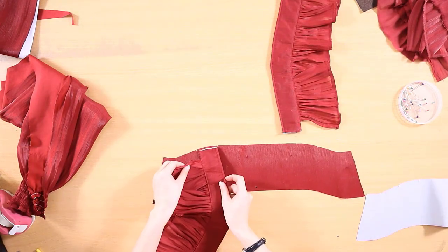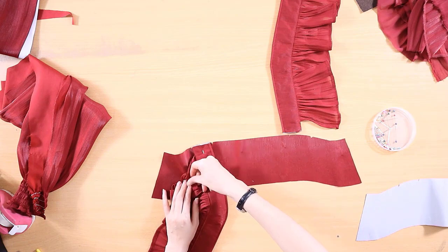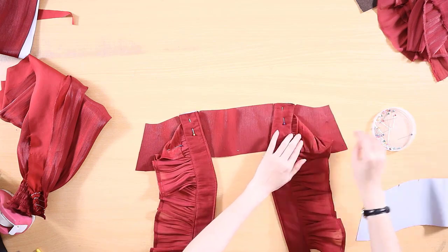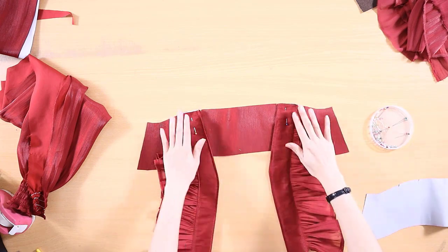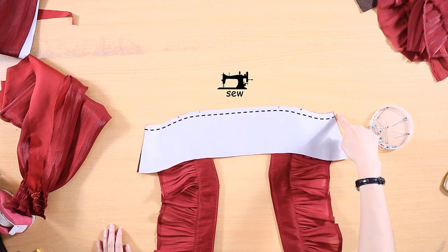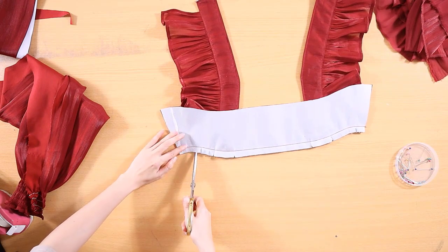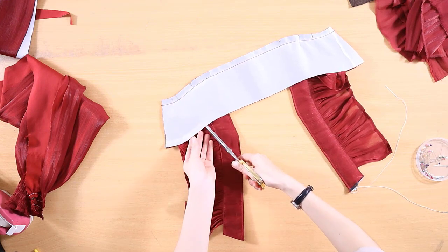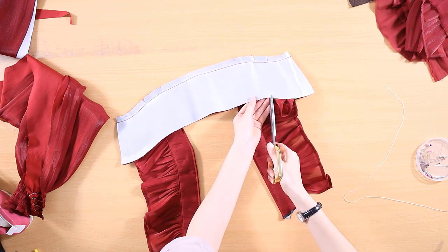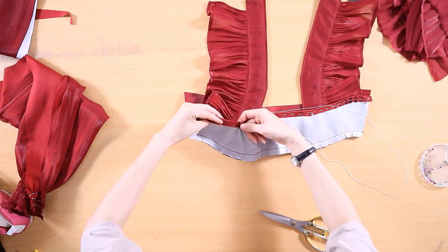Topstitch it. Pin the shoulder strap between the two upper front pieces and sew them together. Be careful not to mix up the shoulder strap of the front and the back. Use scissors to clip the seam allowance, being careful not to cut through the stitching. Fold the raw edge 1.27 cm and sew it by hand to secure the fabric.